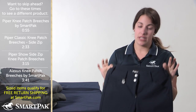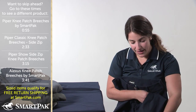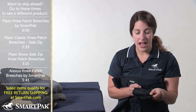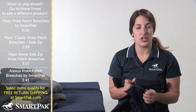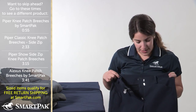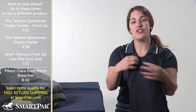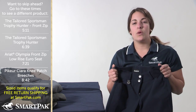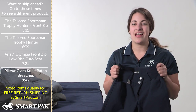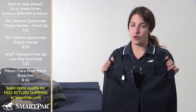These also have a really nice kneepatch, and similar to the Tailored's, they have the Velcro on the bottom so that it's adjustable around your ankle. They also have the wider waistband and the Euro seat. They are very similar to the other breeches I showed you, but I think what differentiates them from the rest is that the fabric is just really, really amazing. I love these breeches — the Core Sierra Knee Patch.